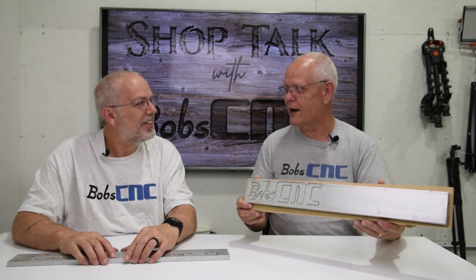Hey everybody, it's Keith at Bob CNC here today with my best friend Robert, and I'm here with my best friend Keith. We're going to talk today about something that you didn't want to talk about. For our Canadian — and British — viewers, it's aluminium. We get a lot of questions about: can you cut aluminium? I know it's aluminum, yeah.